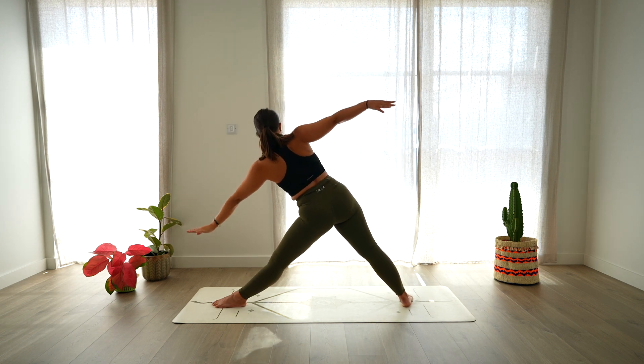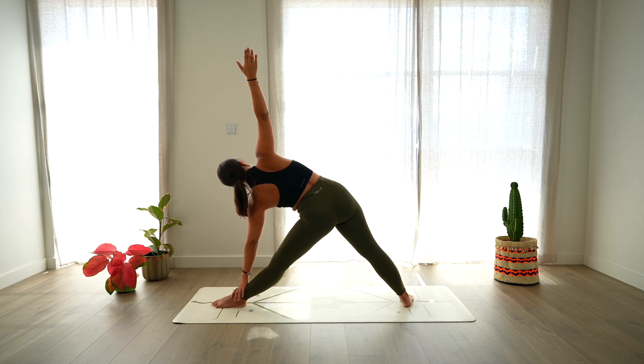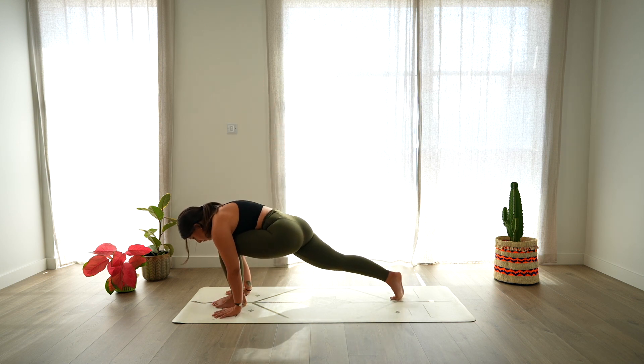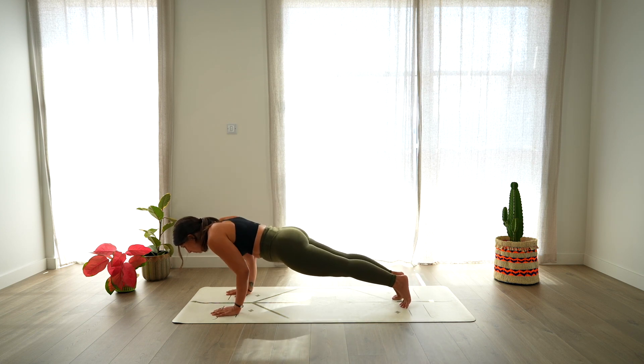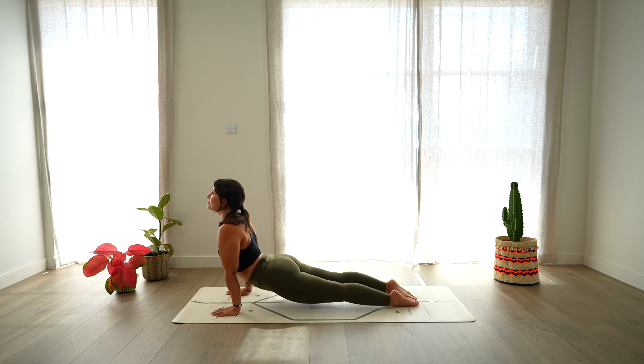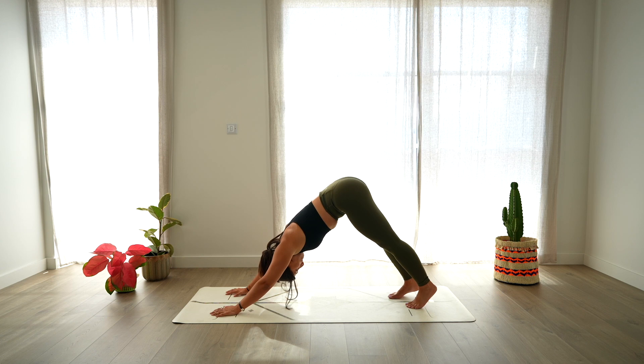Raise up, extend the left leg and reach forward for trikonasana, left hand on the left leg, right arm up. Shift the gaze towards the mat, frame the left foot with both hands, bend the leg. And step back to plank, preparing for chaturanga, bend your elbows. Open the chest — cobra or up dog, arching through the spine. Roll over your toes, down dog, sending the hips up and back. Take a deep breath in and a deep breath out.